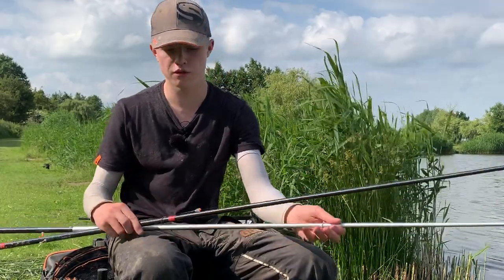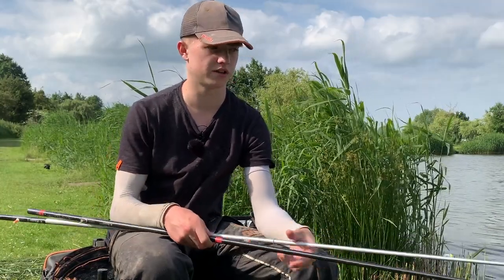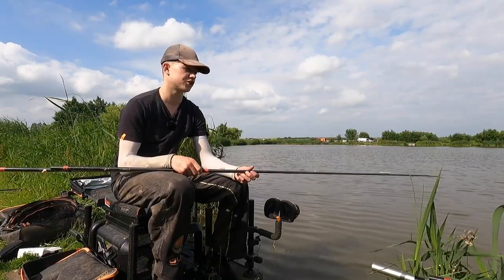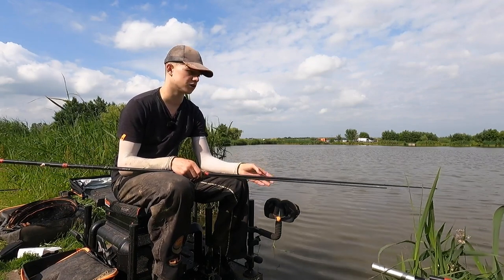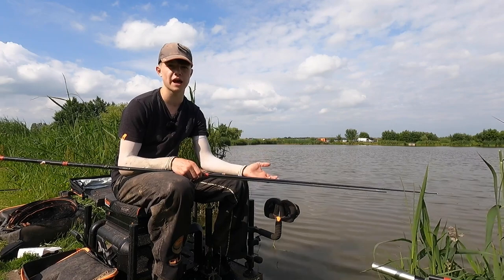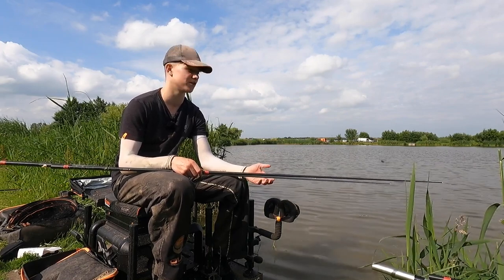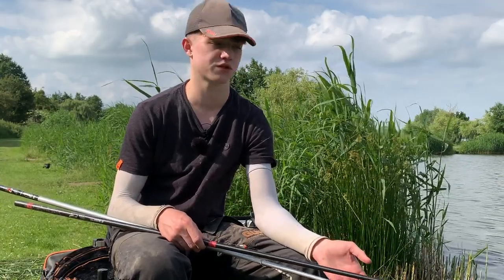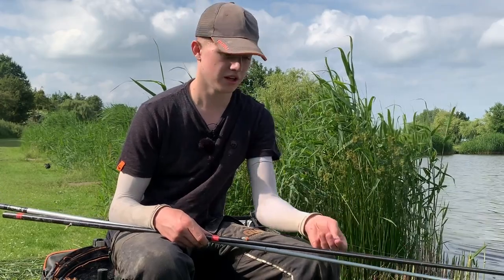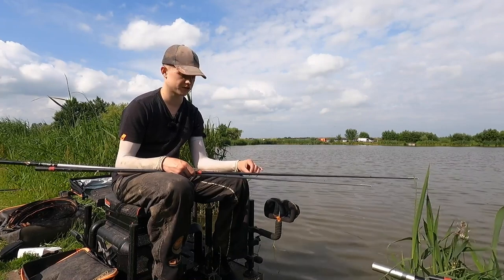My two rigs are 3 foot and 18 inches, so two different rigs to cover the depths that I want to catch in. The good thing about a jigger is you don't really need to worry about length of line, you don't need loads of rigs, because you're fishing directly to your hookbait anyway. When a fish takes your hookbait it's going to pull the elastic out, so it is an exciting method - it's not for everyone, and to be honest I'd rather fish a normal fixed rig because you get to strike - that's more exciting - but for the purpose of this venue where it just seems to work really well, I like to fish it.